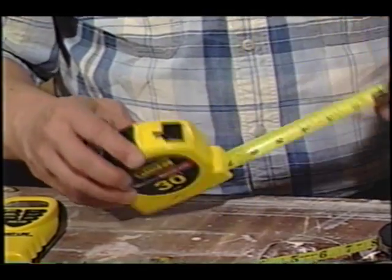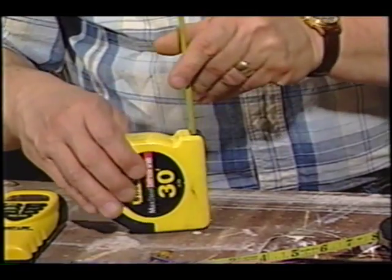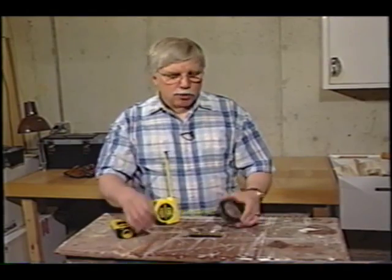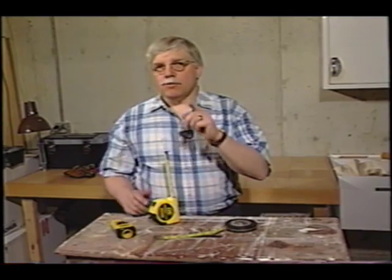For years, the standby has been, of course, the tape measure. This will work anywhere from 10 feet to 30 feet, and for longer measurements you may have to get a tape rule that goes out 50 or even 100 feet. The trouble is, sometimes when you measure, you need a helper to hold the tape.